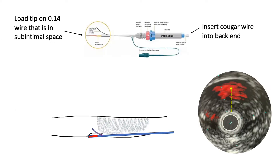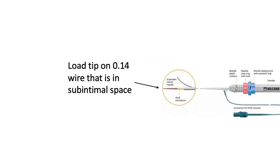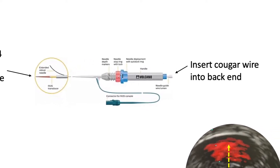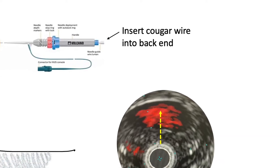To review: you will first load the tip of the Pioneer catheter on the 014 wire that you have down the vessel up into the sub-intimal space. You will then insert from the back end your exchange length Cougar wire all the way towards the tip, and this will be the wire that will emerge from the needle.